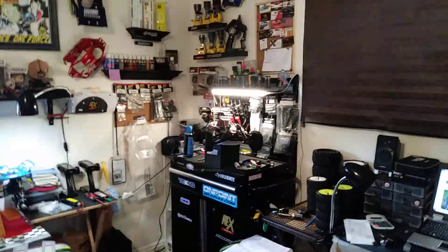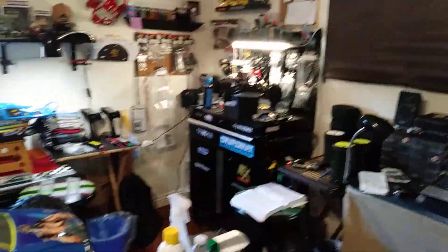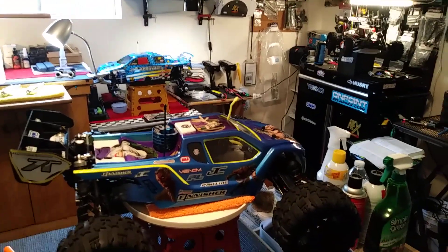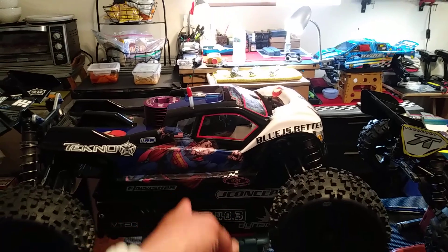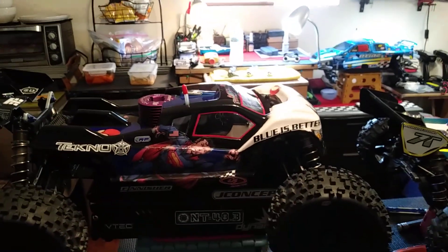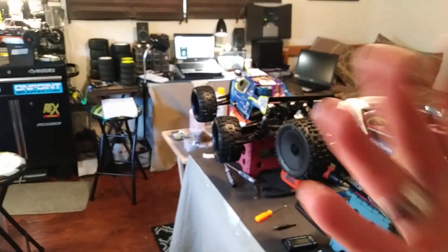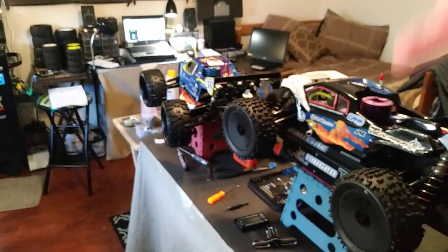I want to match up — I've got a Techno truggy, I want a sick Techno buggy. I've got the MBX7T truggy Mugen and my Mugen buggy, even though there's a big age gap between them. Maybe I'd get an MBX7. For me to get another Mugen I already have one — it's not going to be way better, although a lot has changed: gearbox, differentials. If I was going to get anything I'd probably get an MBX8. The Techno NT 48.3 truggy — the buggy is a 48.4, which means they're coming out with another truggy.